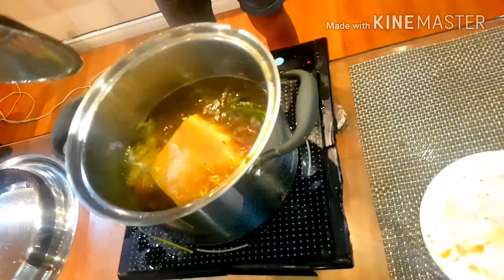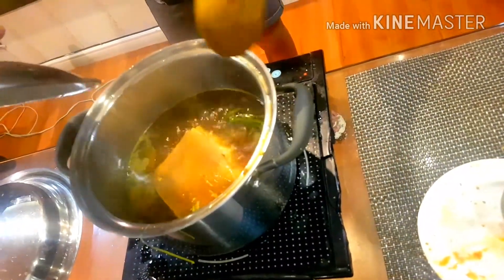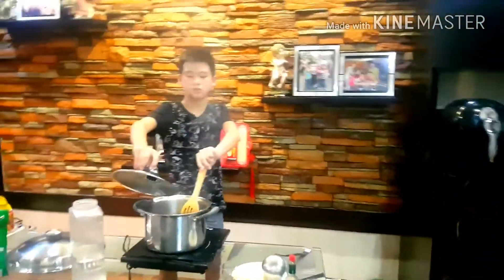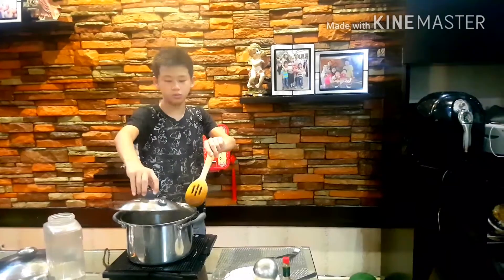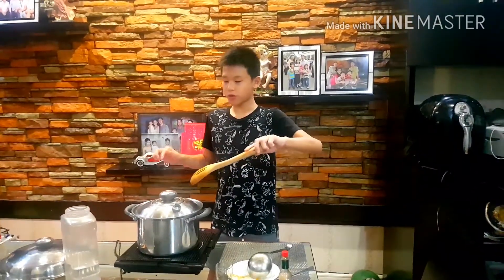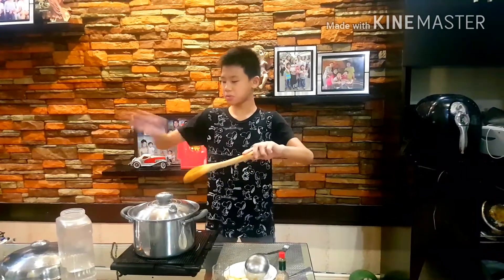So I'm going to check it right now. By the way, I've already flipped this. As you can see, it's kind of steamy but I flipped it over and put it back to cover. And I'm going to wait for about another 10 to 15 minutes — maybe 20 — for it to be soft. It's already been about 30 minutes.